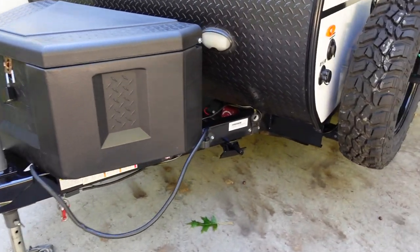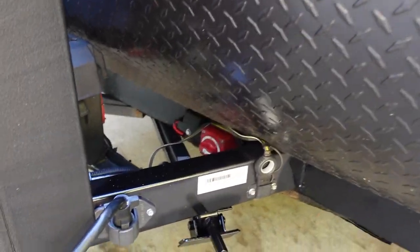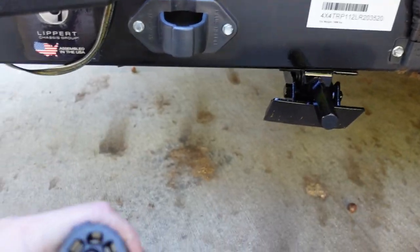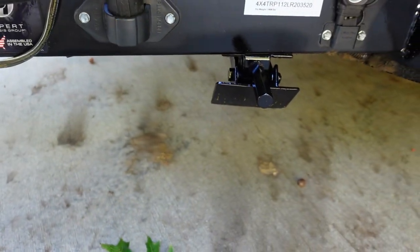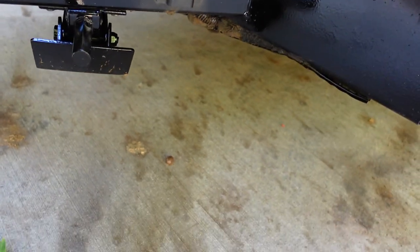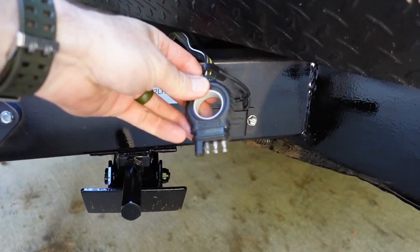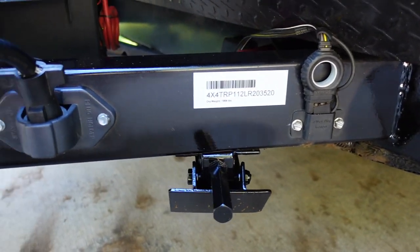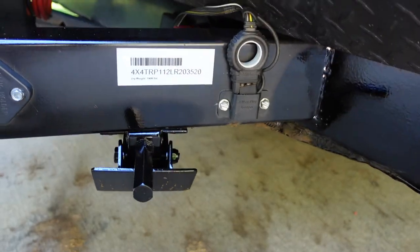Another unique feature: this unit has both a seven-way connector — standard for a seven-way connection — and also a four-pin four-way connector. So if your tow vehicle doesn't have a seven-way connector, you don't need a clunky adapter; just plug in the four-way and you're good to go.